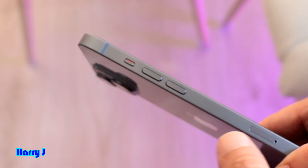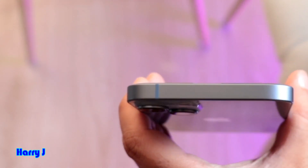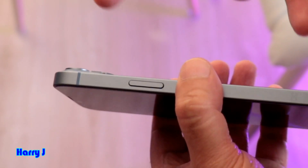There's also the SIM tray and a single antenna line at the top. On the right side we have a large power button and two antenna lines — a beautiful device overall.